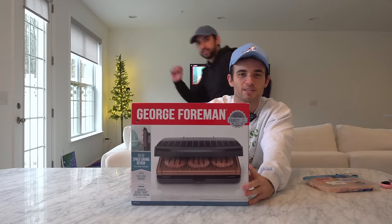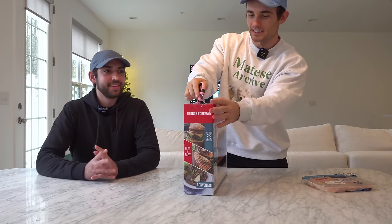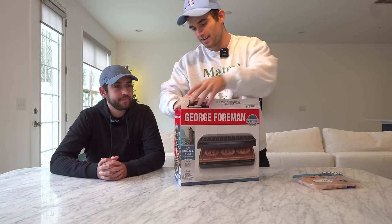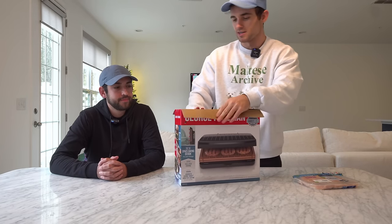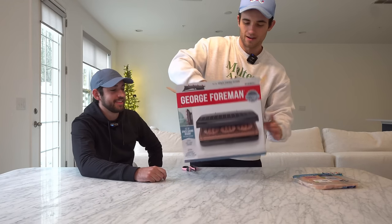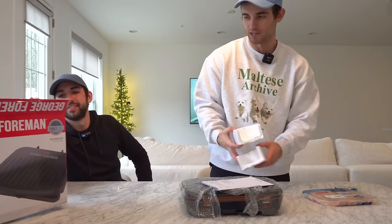Next up is the George Foreman Grill. Chicken, potato wedges, steak, paninis, salmon, vegetables, fun frozen — I think this is the best-selling as-seen-on-TV product ever. George Foreman, if you don't know, is a retired boxer who turned into a grill maker because he was tired of going outside and using propane. He said why can't we just plug this into the wall, and boy was he onto something — a true renaissance man. Now in front of us we have an electric grill.